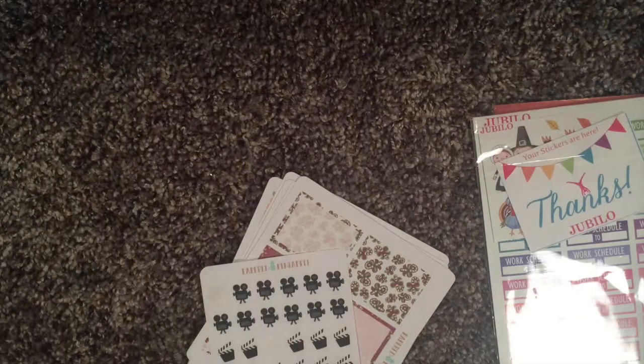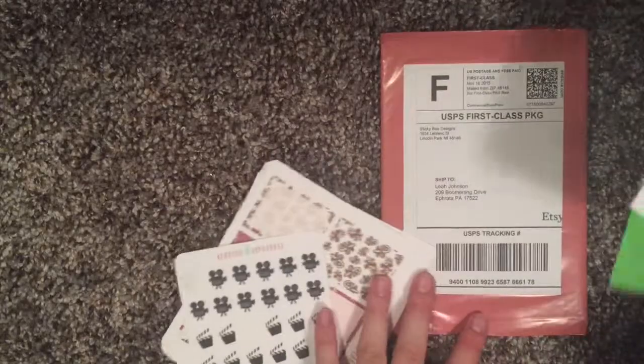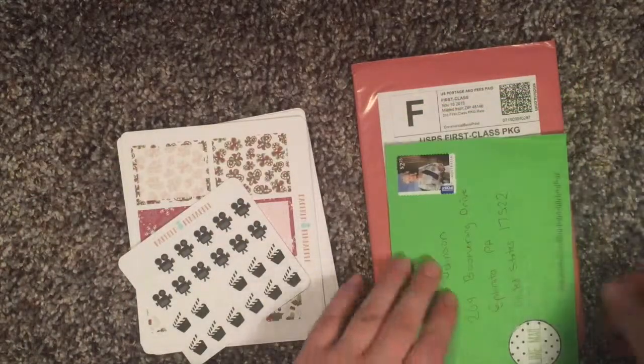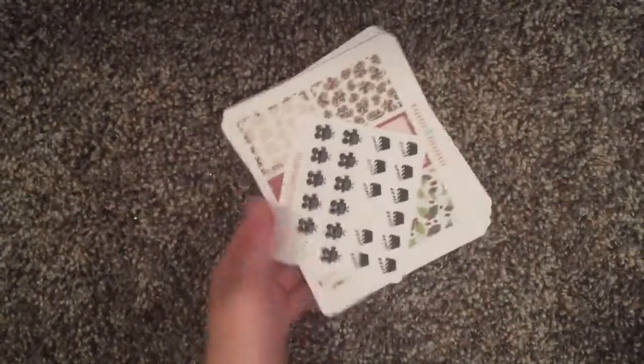Hey guys! So I have a haul for you today. Sorry if the lighting's a little weird — I'm doing this at 8 o'clock at night. I just got home from work early and thought I would film this. So I have a few things: I have some from Jubilo, some from Lime and Mortar, Sticky Bee Designs, and Papered Pineapple. Let me start with the Papered Pineapple.